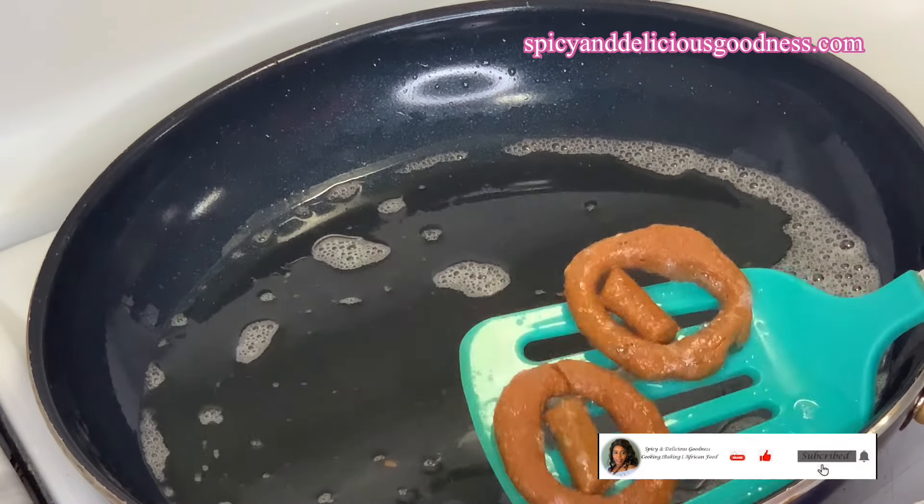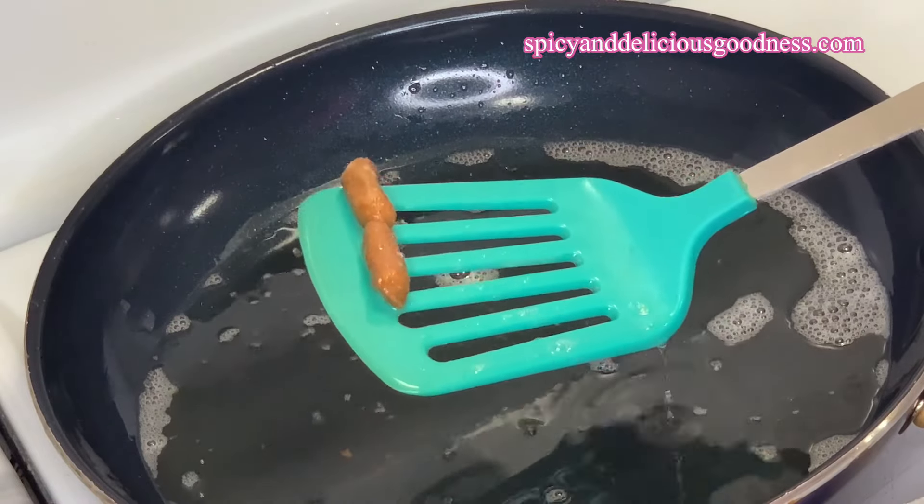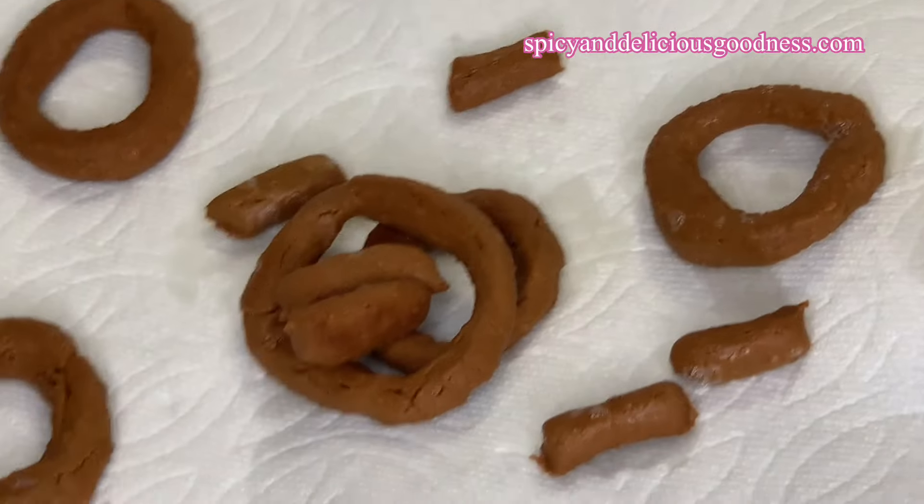After you have made your kuli kuli and you are interested in making suya yaji, I have a recipe. I'm going to leave the link in the description box — you can check it out later.